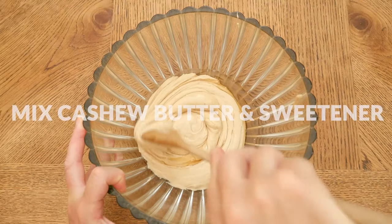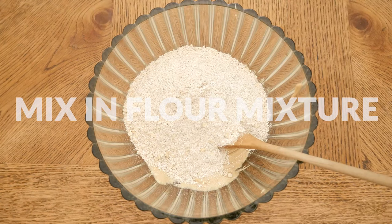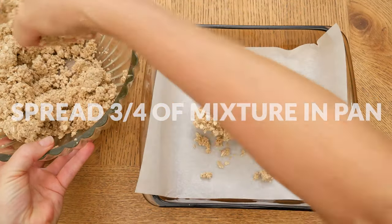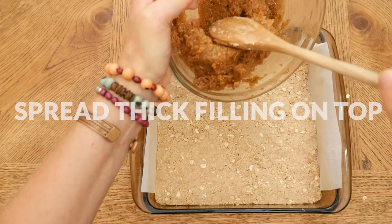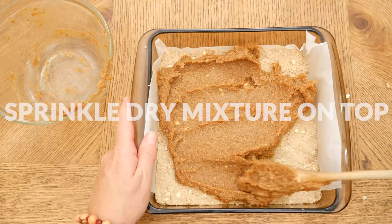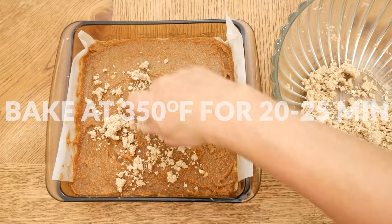Mix the cashew butter and sweetener together, then add in your flour mixture and mix again. Line an 8 by 8 inch pan with parchment paper and spread about three quarters of your cashew butter mixture into the pan. Spread your thick fig filling over the top, and last sprinkle the remaining cashew butter mixture on top. Bake in a 350 degree preheated oven for about 20 to 25 minutes.